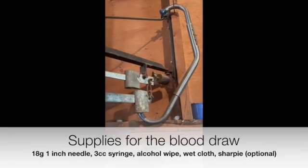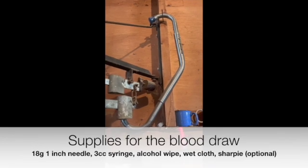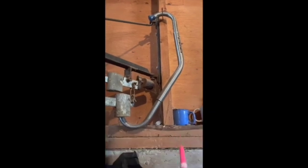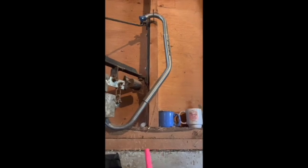I've got alcohol wipes and a 3cc or 3ml syringe as well as an 18-gauge needle that's one inch long. You want it to be at least a half inch long — actually a little bit more than half an inch, at least five-eighths or so. One inch is kind of my favorite to go with.